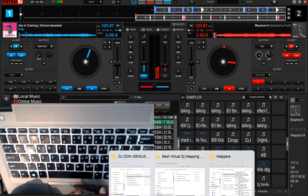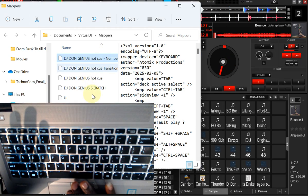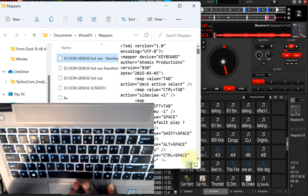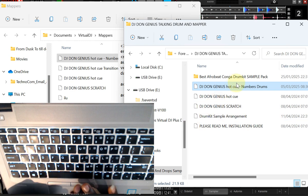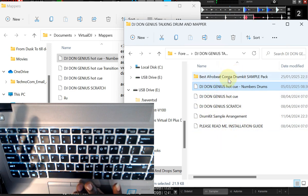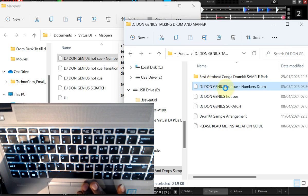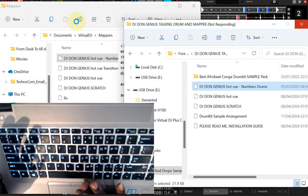On your mapper folder, you will notice that you have a couple of mappings — don't touch any of them. Go to the mapping file that I've sent to you before. If you don't have this particular one, don't worry, contact me and I'm going to send it to you. For those getting this newer version, everything is already there. All you have to do is copy the file called 'DJ Dungenius Hot Cue Drums', then come to the VirtualDJ mapper folder and drop it there.